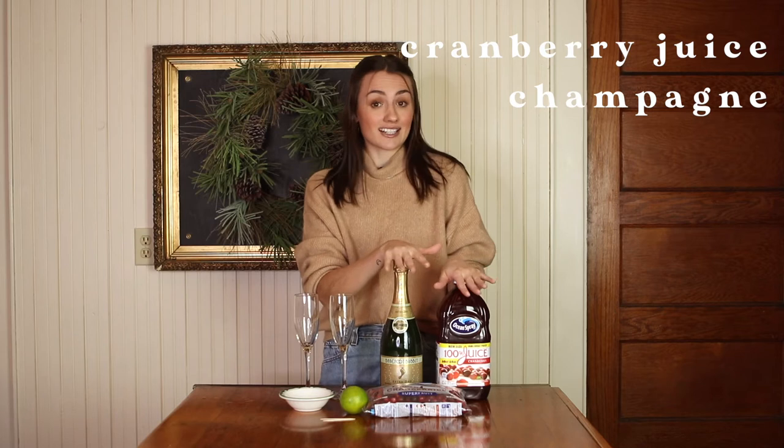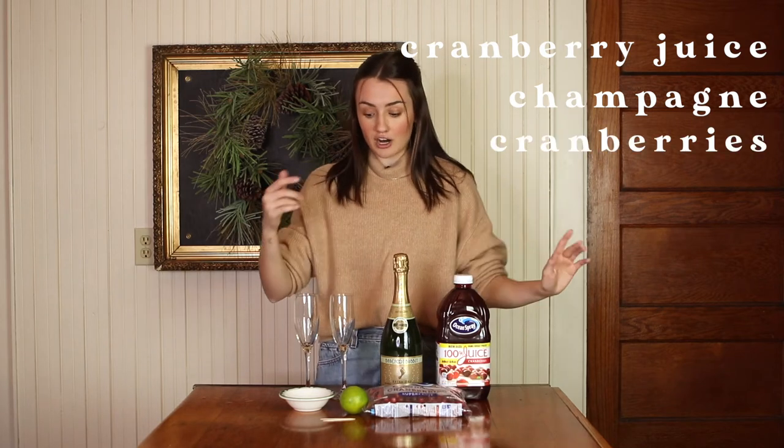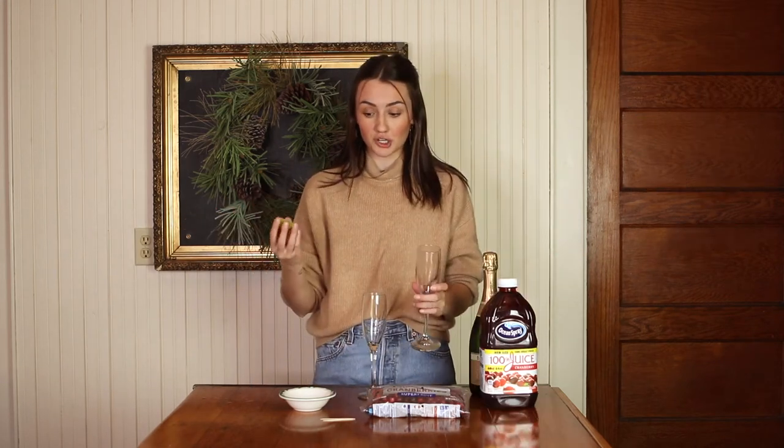This next drink is a cranberry mimosa and I'm excited to make this one. It's actually super simple — all you're going to need is cranberry juice and champagne, and that's kind of all that is in the drink. But we also have cranberries for garnish, as well as a sugar rim and some lime.